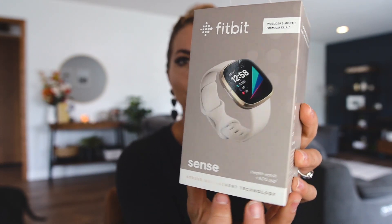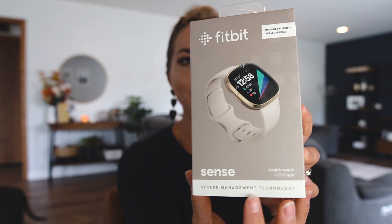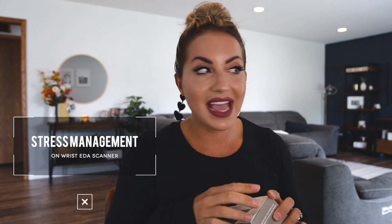The first thing is we're advertising now stress management technology. The first thing that they are advertising and marketing for this Fitbit Sense is that it lessens your stress. We now have an on-wrist EDA scan app to detect electrodermal activity, which may indicate your body's response to stress. This is the first time that Fitbit has ever done something like this, so I think it's really cool.